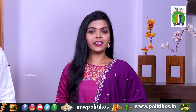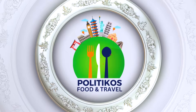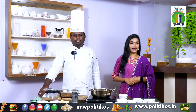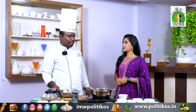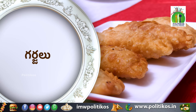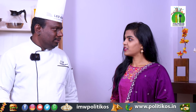Welcome to PolitiKos Food and Travel. Last episode we did a different episode of Suneel Gharu. Today we have a sweet and snack.